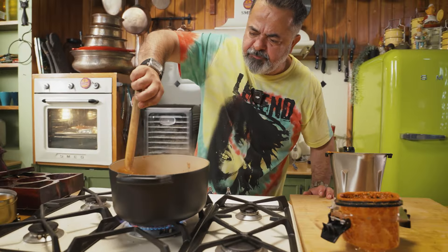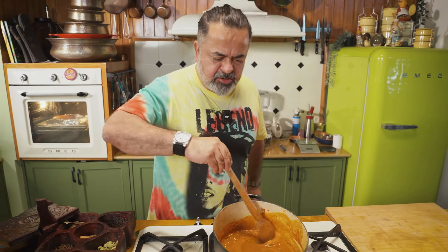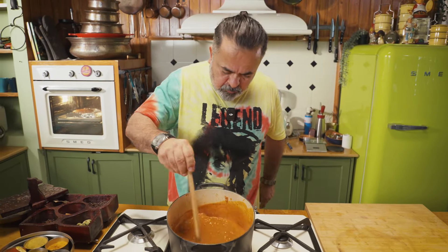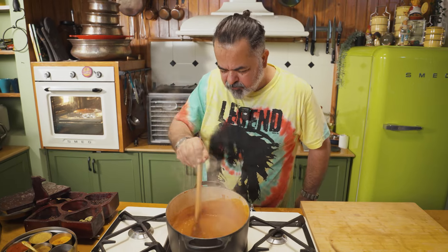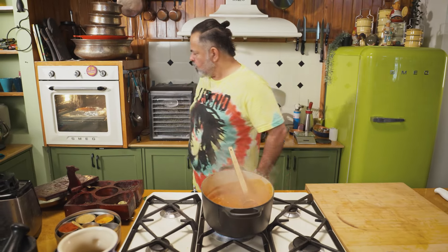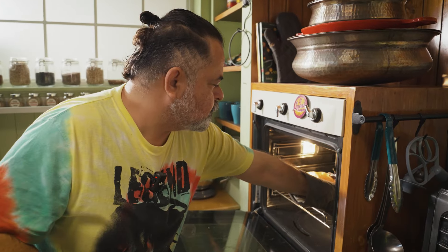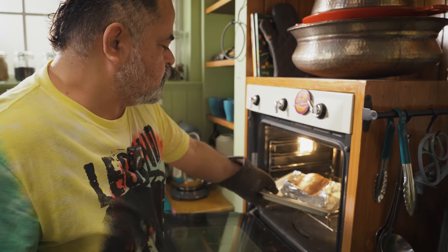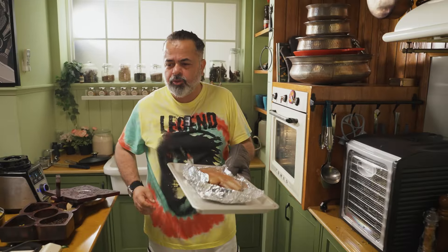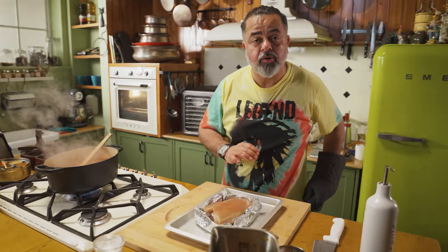We're going to put this on a very slow simmer — bring it all the way down. This masala is cooking really nicely. Let's look at our pork now — wow, this is exactly what your lovely slow-cooked pork looks like.